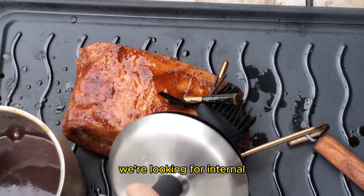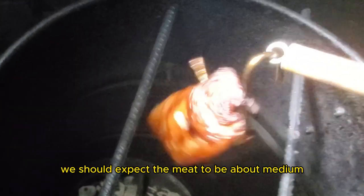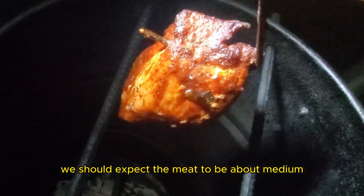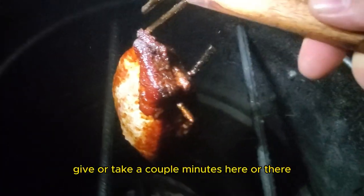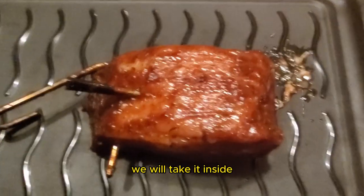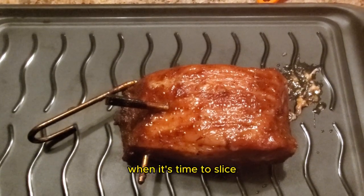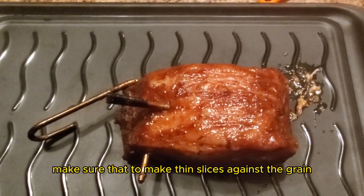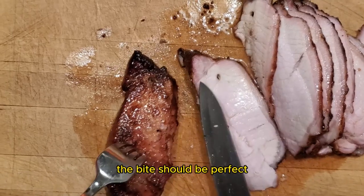The next time we check in, we're looking for an internal temperature of 150 to 165 degrees Fahrenheit. At this temperature range, we should expect the meat to be about medium, which is how my family likes it. It has been about one hour and 30 minutes, and the pork loin has reached our desired internal temperature. It is now time to remove it from the pit barrel cooker. We will take it inside and let the meat rest for about 10 minutes before slicing. When it's time to slice, make sure to make thin slices against the grain — by doing so, the bite should be perfect.